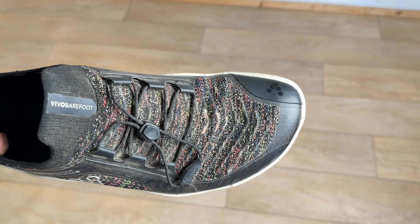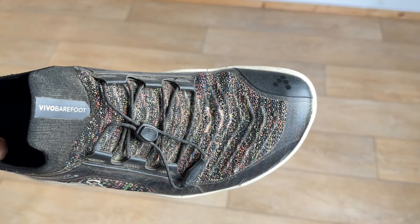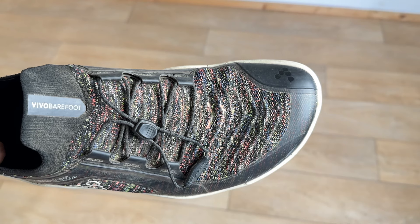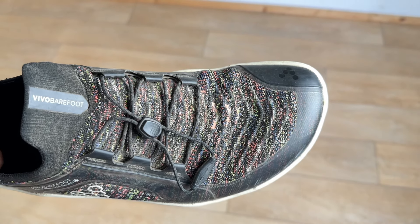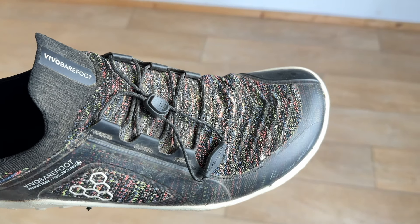Your toes need to be able to flex and grip and push off the ground as you hit and connect to the floor. They need to absorb the impact of the foot landing, but then also use that movement energy to spring off.